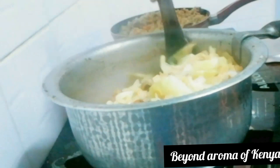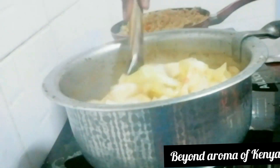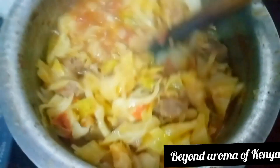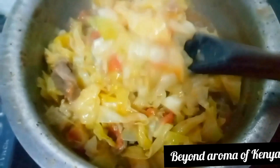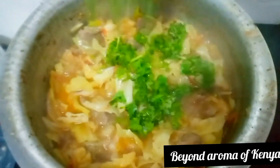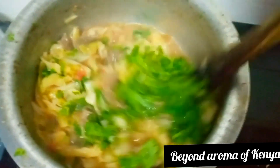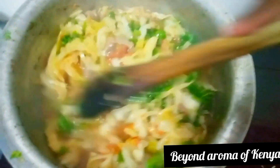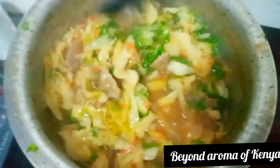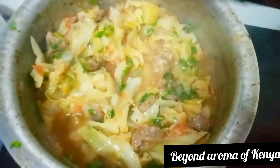Moving on, I'm going to check on our stew — and as you can see our stew is ready, it's cooked enough. This dinner recipe was really, really good. I loved how simple it was and how tasty it turned out. I'm just going to add some chopped coriander to my beef cabbage stew and give it a mix, and that is ready.